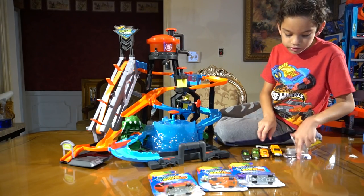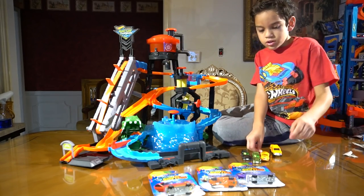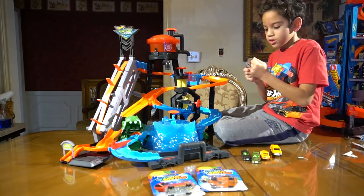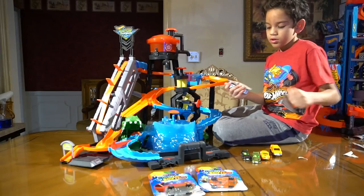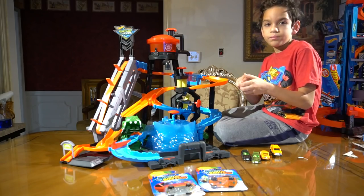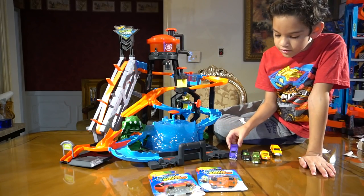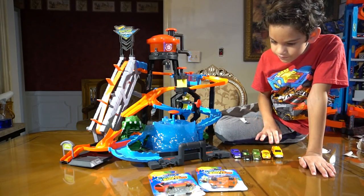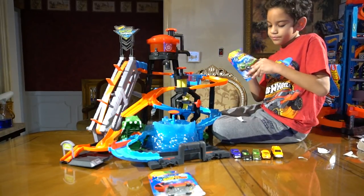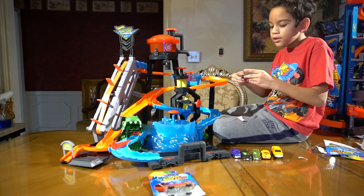Here is the minivan. And now we have the Purple Passion. I'm trying to make this as quick as possible so I can start cleaning it. Here it is — it's kind of sparkly. Yeah it is sparkly. So we have the Paper Stinger. This one looks cool, it looks like a stingray.